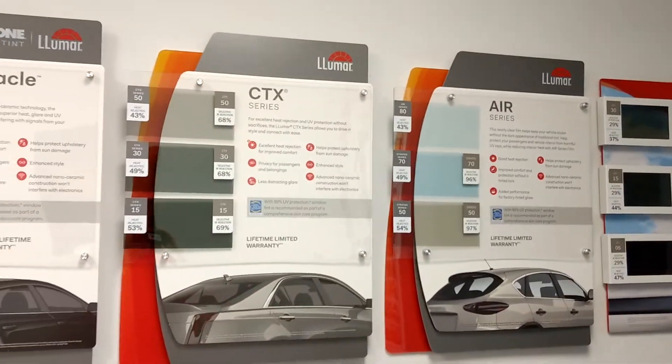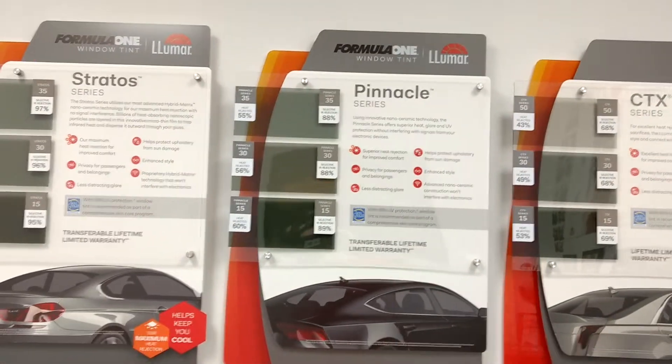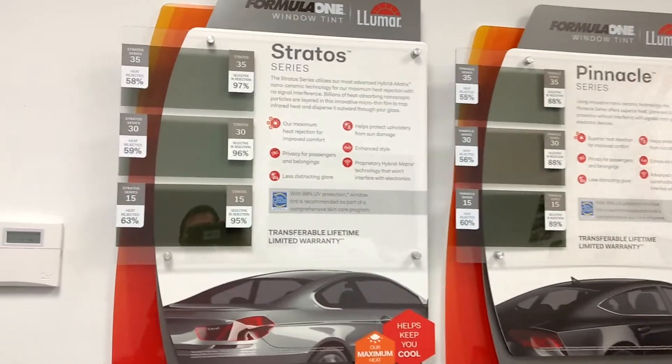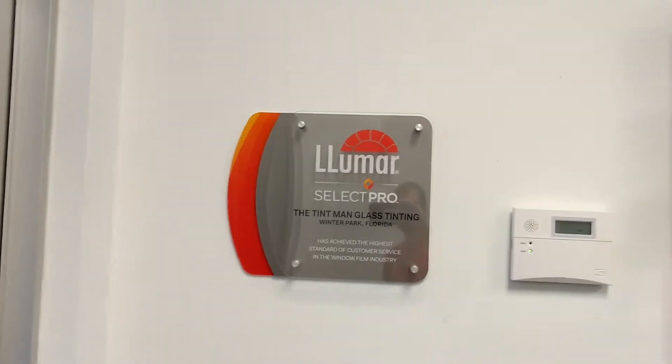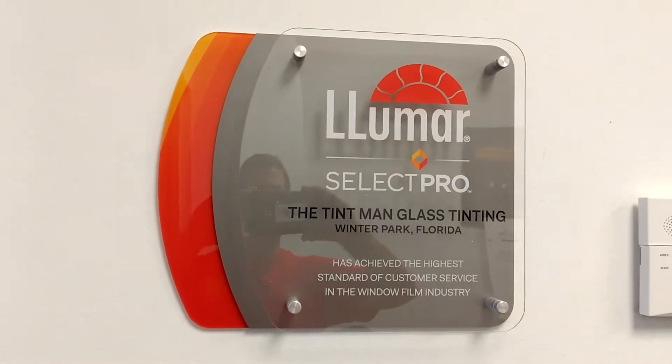All of these films come with a lifetime and nationwide warranty. They're not going to turn purple, bubble, peel, or anything like that. The difference is heat rejection, and I'm about to demonstrate that on a heat lamp. To sell Formula One, you have to be a Select Pro Dealer, which means you're the best of the best in your area.